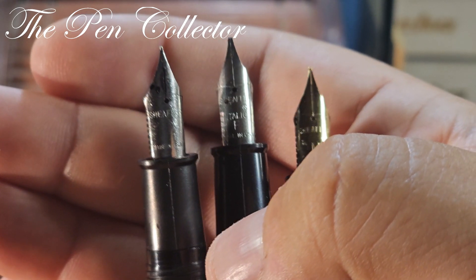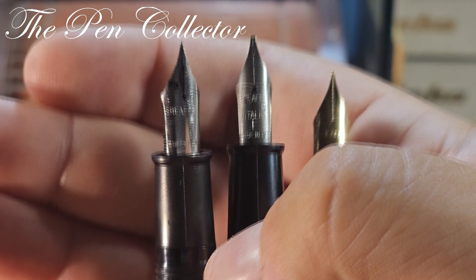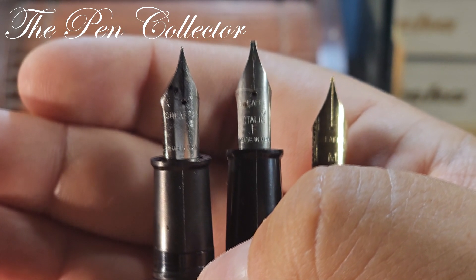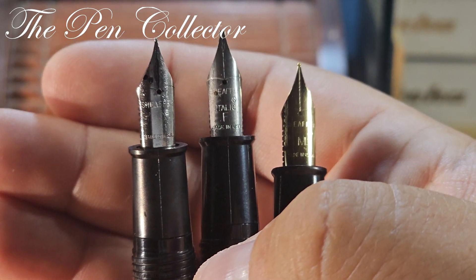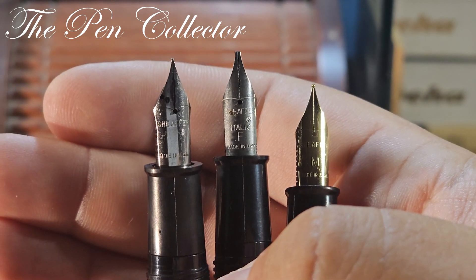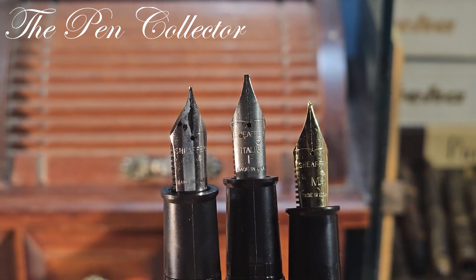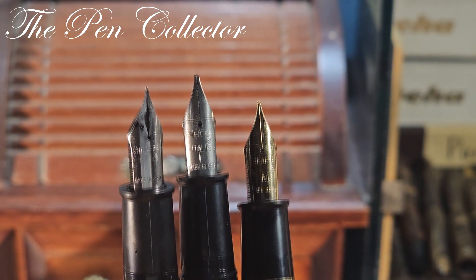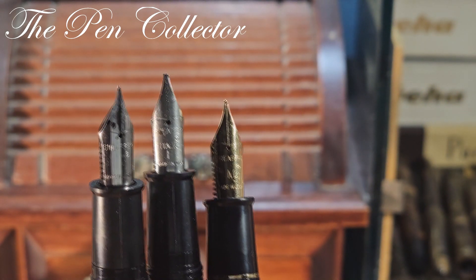I'm quite curious to see how this italic nib writes. About the No Nonsense line — this is a relatively modern line. It was introduced in 1969 and it was inspired by the classic Sheaffer flat tops from the 1920s. I will leave a link to a video with the Sheaffer flat tops from the 1920s to show what I mean.